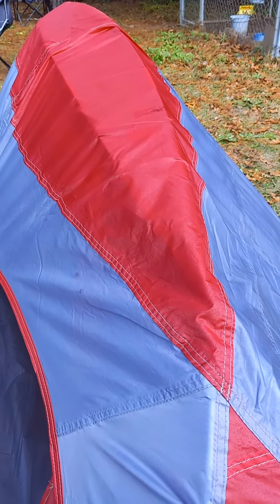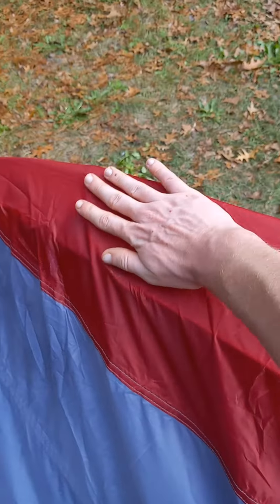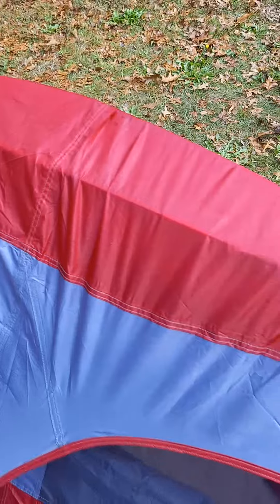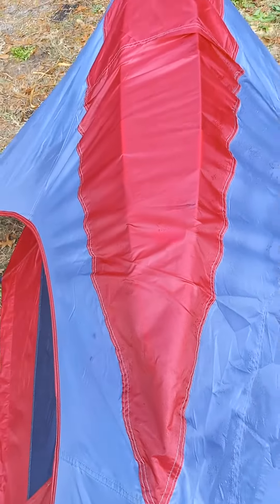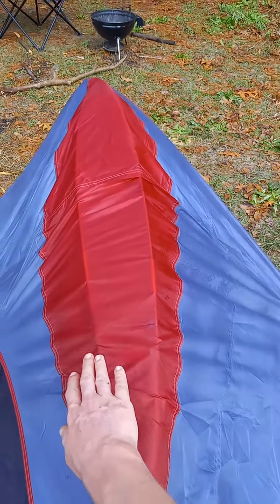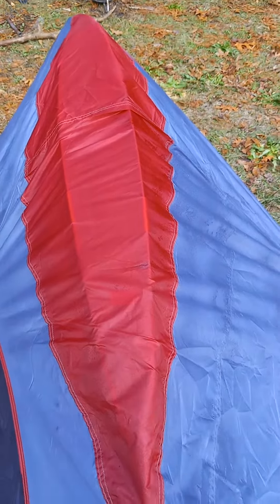You will see where I have slanted the front. This is an easy way to get water to just fall down so you don't get that big puddle. This is one thing that I learned in a survival course I took — take your tent and slant it down in the front or the back.